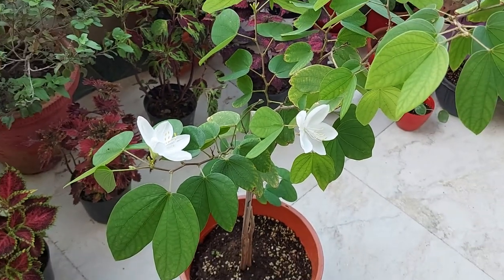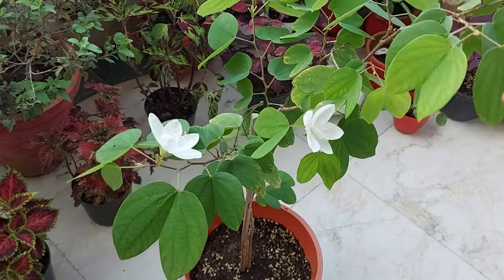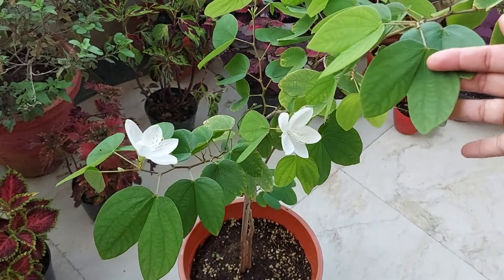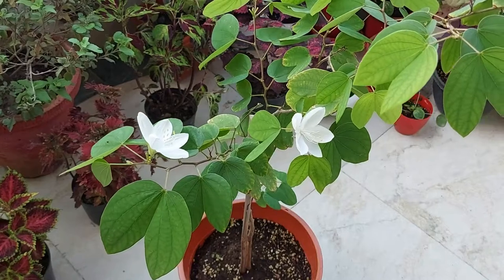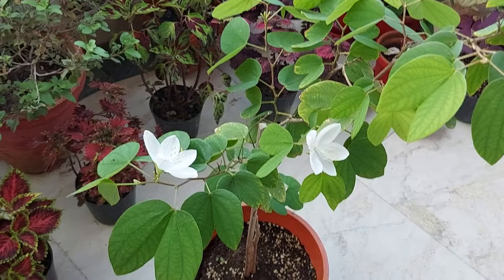This is all about Bauhinia acuminata, or dwarf white Bauhinia. Please share with me how you liked this video. If you like this video, please press the like button, and to see more such videos, please consider subscribing to my channel. Thanks for watching.